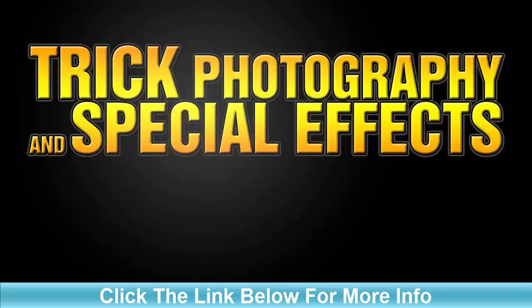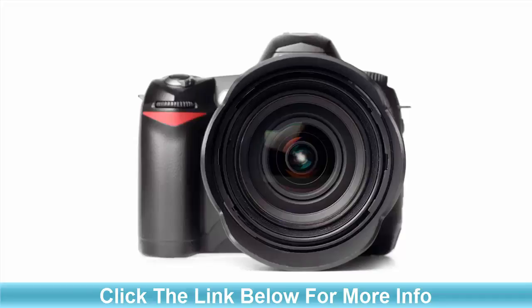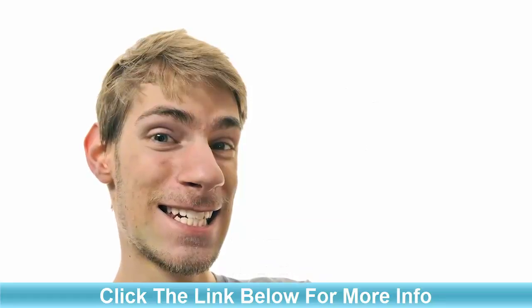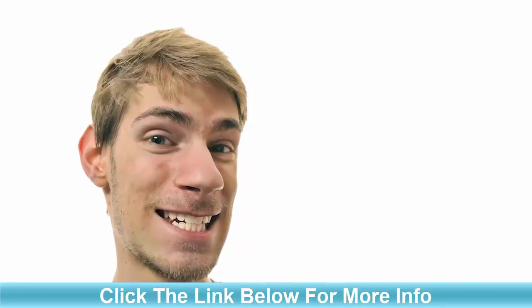In trick photography and special effects, you want to focus more on the creative and artistic ideas, and less about the gear. The gear is just a tool. A good photographer will know how to use the basic fundamental principles of photography to take a good image with any camera.